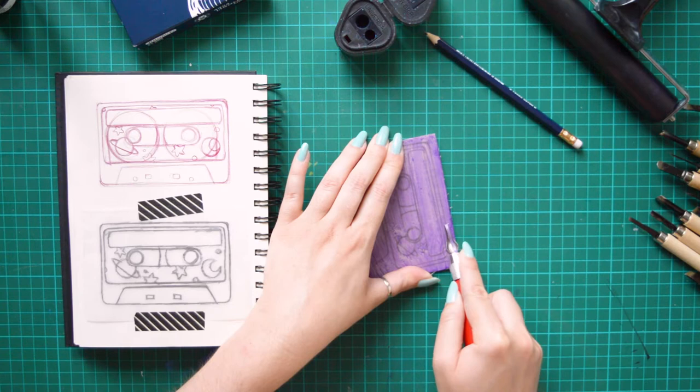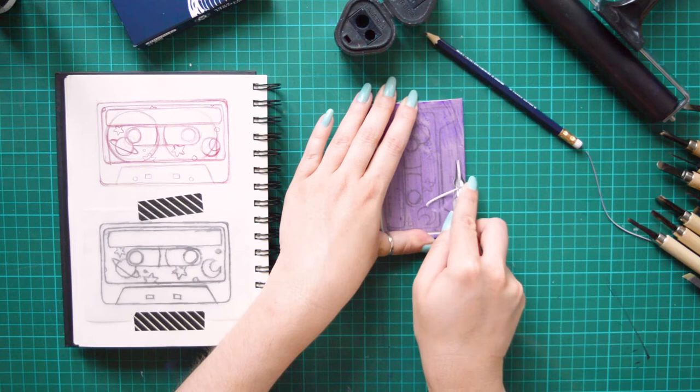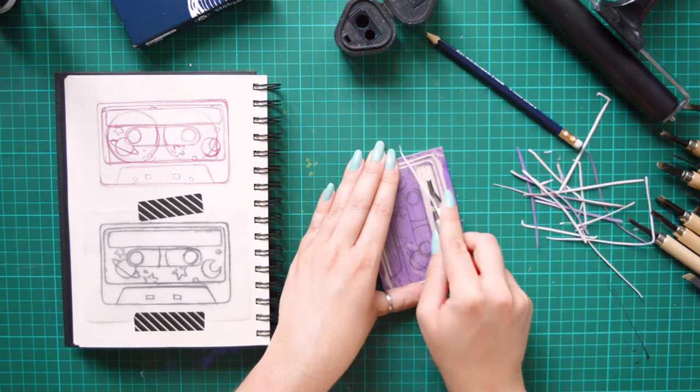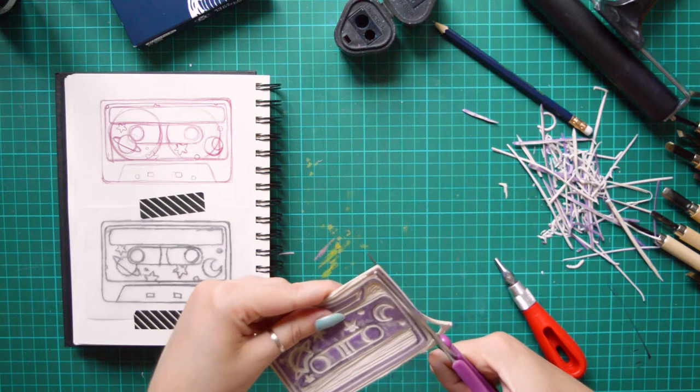Once it's done, I can start carving the new design. I'm starting with the long lines, trying to be consistent and also trying to take my time to not make too many mistakes, because it's quite complicated to fix once it's carved. When the design looks okay, I'm cutting the extra liner on the sides and we're almost ready to start printing.